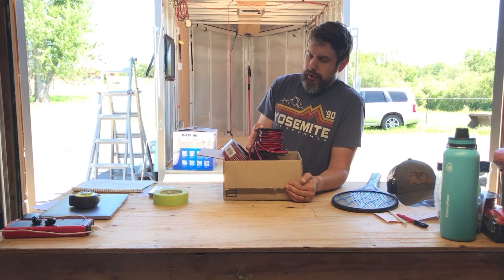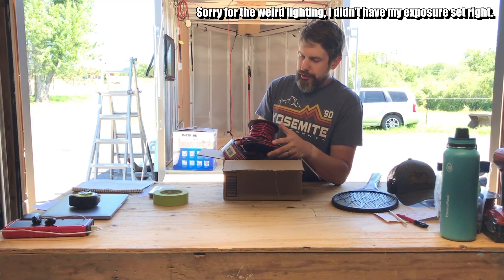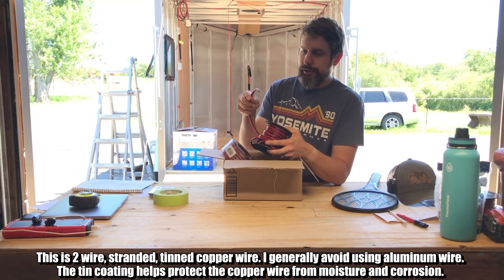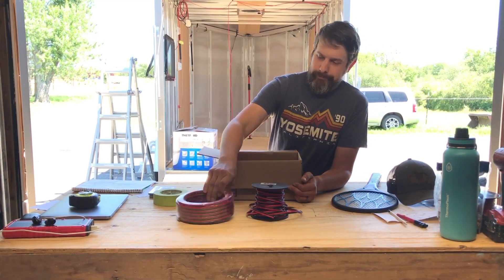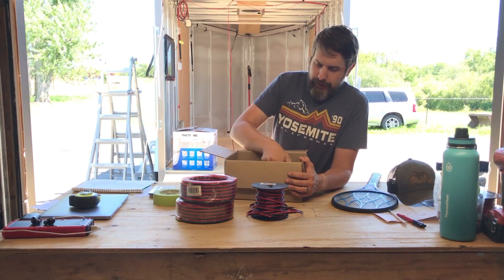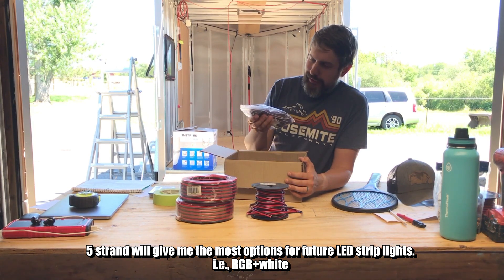I'm going to do a lot of my wiring in this 14 gauge copper stranded zip wire — you can find it on Amazon. I've got the 14 gauge, and then I also picked up a bunch of 10 gauge, same copper wire, and I also picked up a five-strand LED wire because we might get a little fancy.